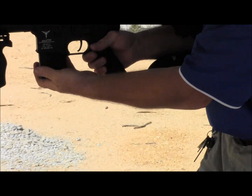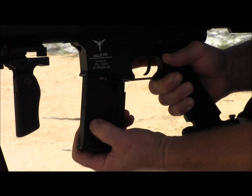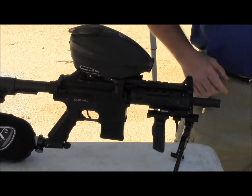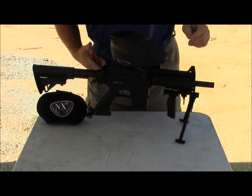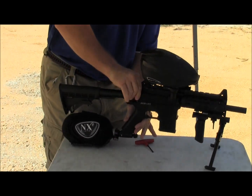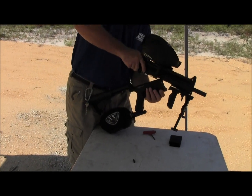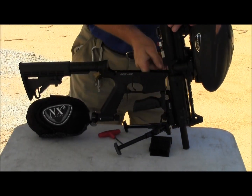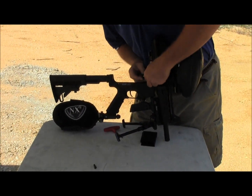The battery is stored right here in the magazine clip. To change the battery is very simple. Since I installed the grip, I have to take the magazine clip out. As you can see, it's very easy to work on. Now take that battery right out and reinstall it.